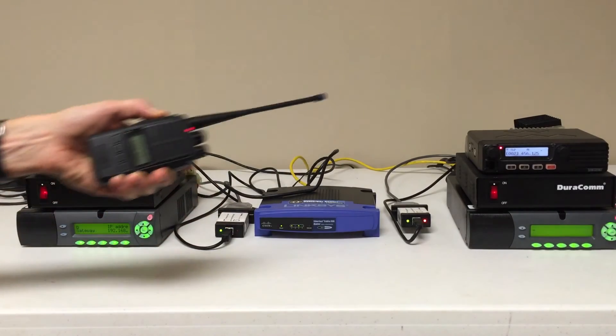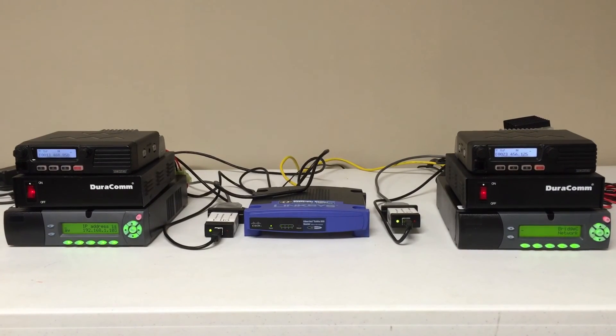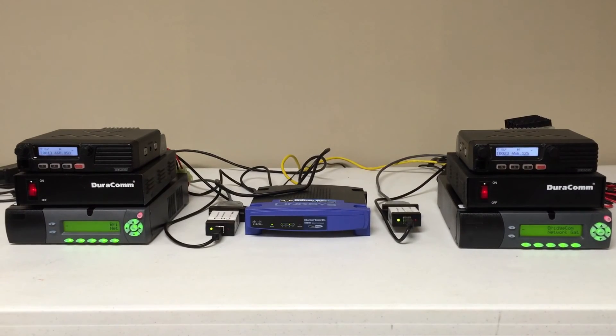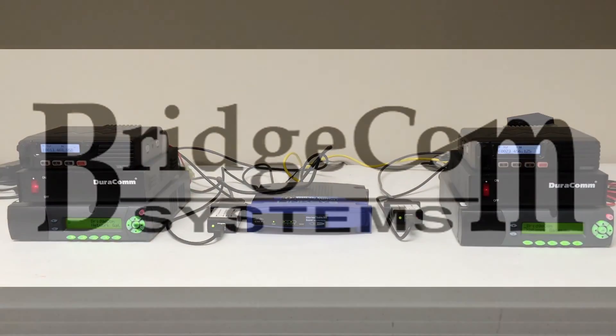That site's now being keyed. Thank you for watching. Thanks a lot again — BridgeCom Systems. You can check us out at BridgeComSystems.com, follow us on Twitter, check out our Facebook page, various social media sites, or of course if you have questions give us a call at 816-532-8451. Thank you.